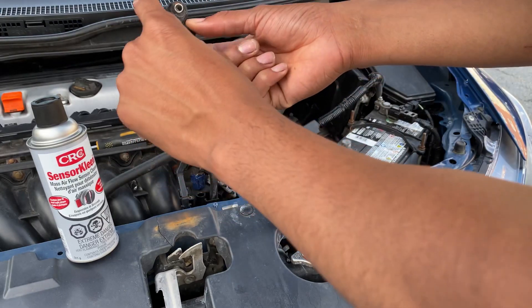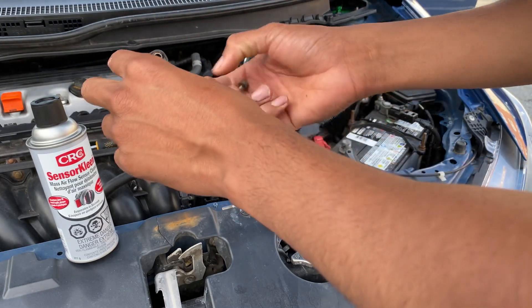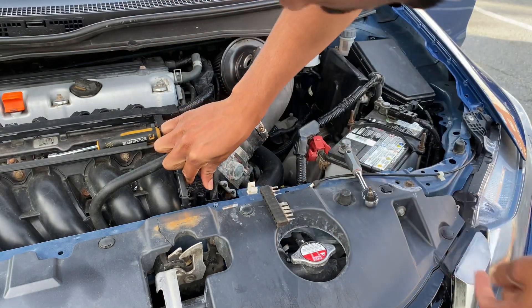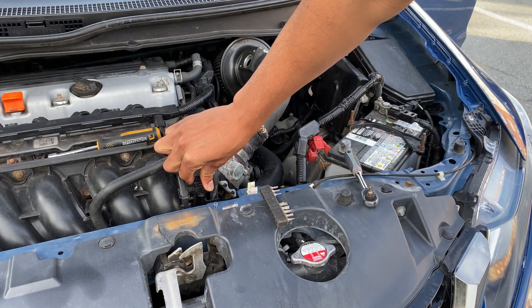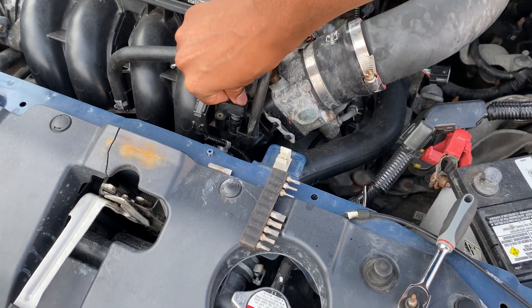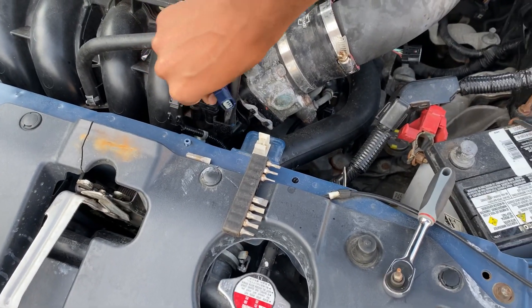So now it's been an hour. I'm going to install the MAP sensor, which is the pressure one, which is on the air intake manifold. So that's done.